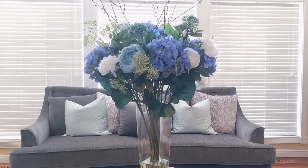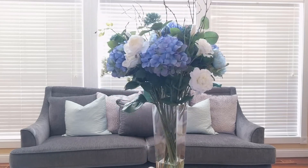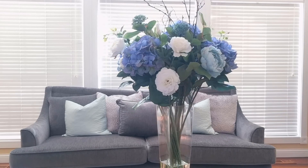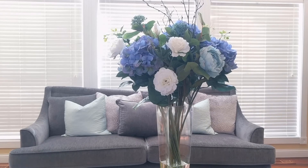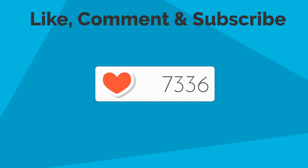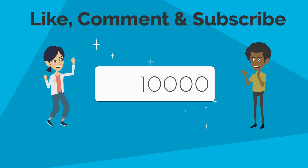This HomeGoods haul was everything — I was so excited to go for a second HomeGoods run after reopening. I love the way things are coming together and I can't wait to show you my finished products. This is Danielle the Domestic Scientist — I'll see you next time!